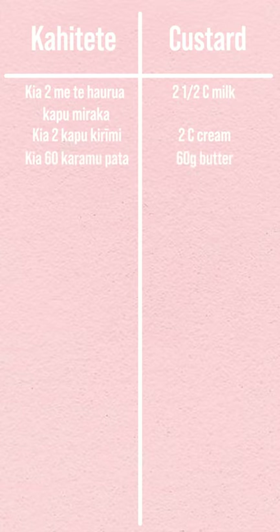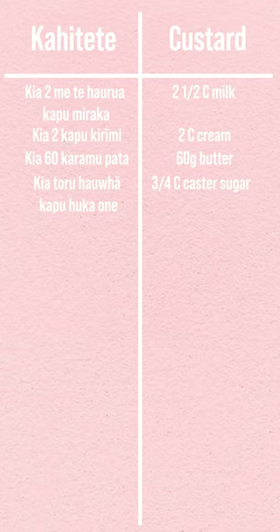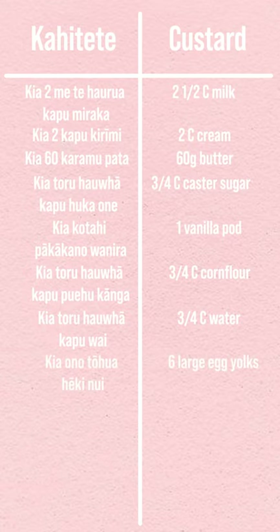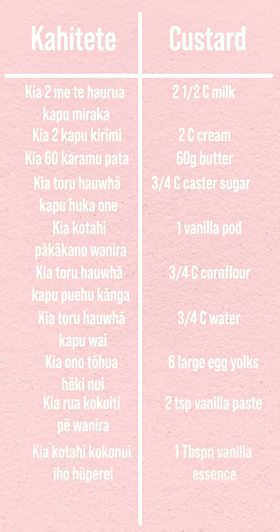Kia rua me te haurua kapu miraka: two and a half cups of milk. Kia rua kapu creamy: two cups of cream. Kia onote kau kramu pata: 60 grams of butter. Kia toru houwha kapu huka one: three quarters of a cup of caster sugar. Kia kotahi pā kā kono wanira: one vanilla pod. Kia toru houwha kapu puehukanga: three quarters of a cup of corn flour. Kia toru houwha kapu wai: three quarters of a cup of water. Kia ono tōhua heki nui: six large egg yolks. Kia rua koko eti pē wanira: two teaspoons of vanilla paste. Kia kotahi koko nui iho huuperei: one tablespoon of vanilla essence.